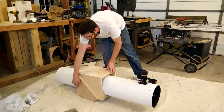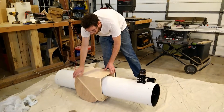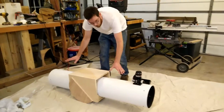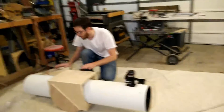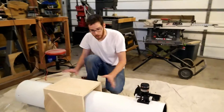I mounted the bearings here — these are half circles — so that's what it's going to move up and down on. What I did is put it in here to find the balance point of the telescope, and that's going to drive the overall height of the stand that this sits on.